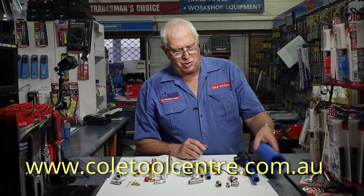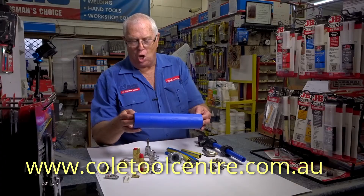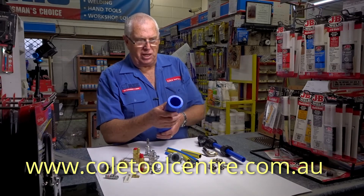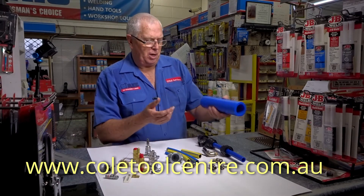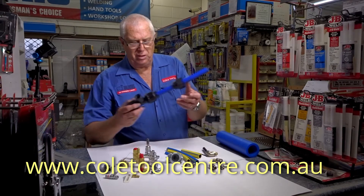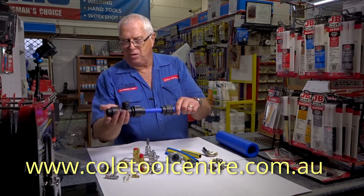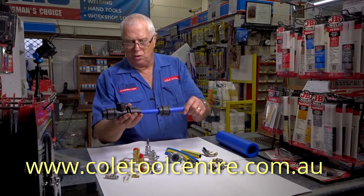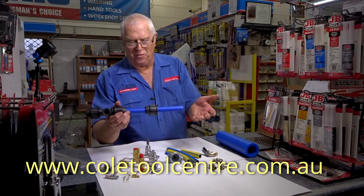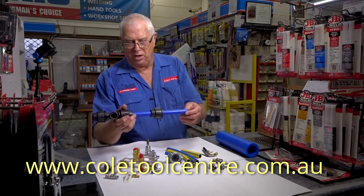And then we step up to workshop type pipe. This is a Maxair product — very thick in the walls as you can see. But normally we wouldn't use that size for most workshops; it'd be about 25mm. You have plumbing type fittings to join it all together. Comes in 6m lengths — this is 20mm, but most of the time 25mm for most workshops that we supply.